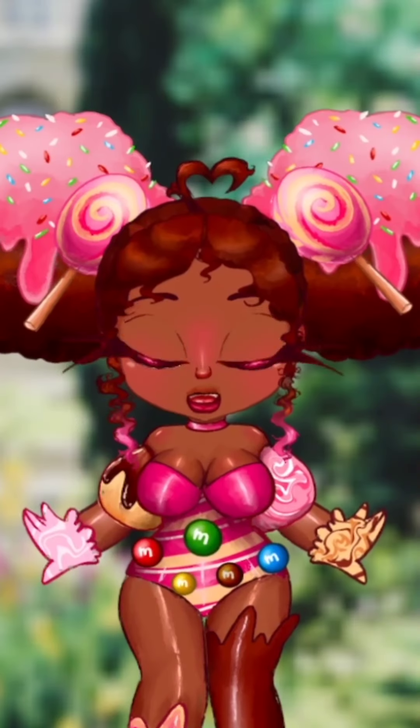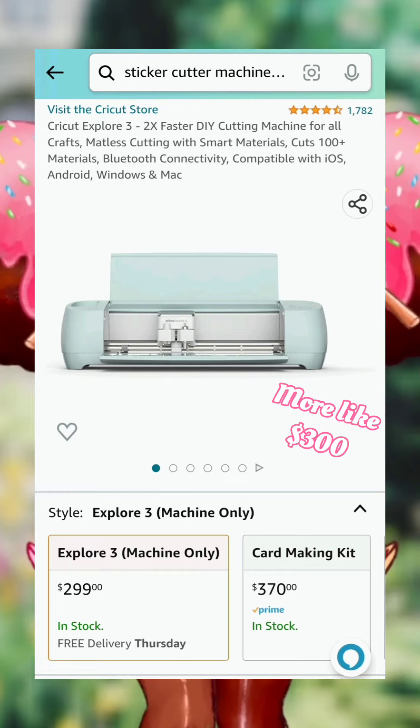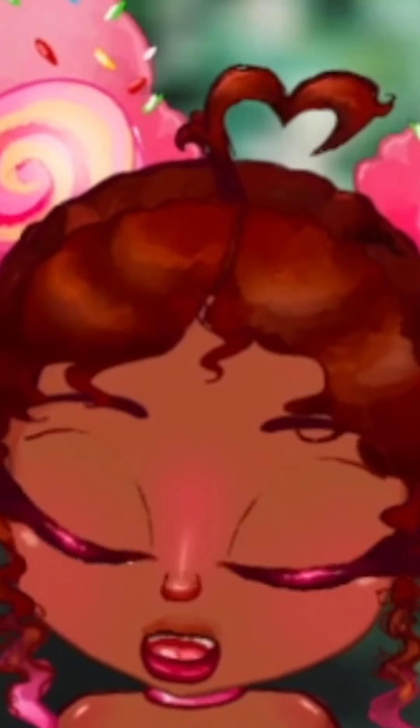Artist small business midi vlog! Wanna know how you can make your own custom stickers without a $200 sticker cutting machine? Because that's how much they cost? Oh my god! I got you.